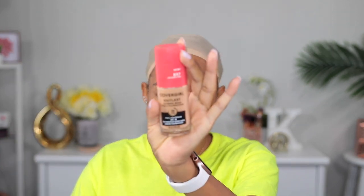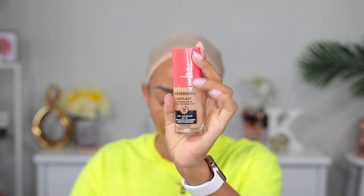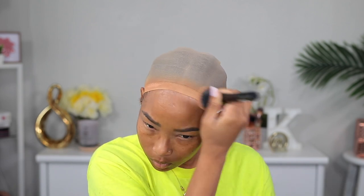The first thing I'm gonna do before putting the wig on is add some foundation onto my stocking cap to tone the color down, because I don't have a stocking cap closer to my skin tone. If you do have a stocking cap that's closer to your skin tone, you really don't have to do this step.